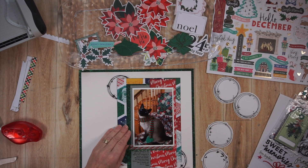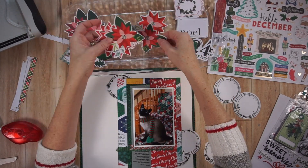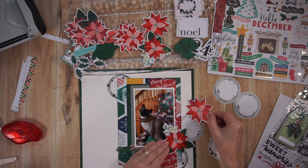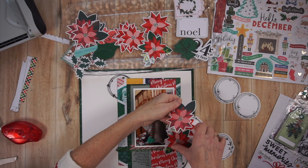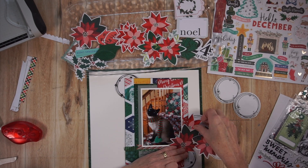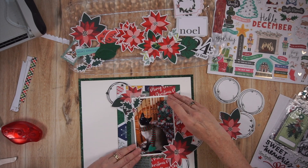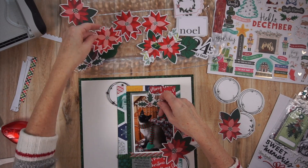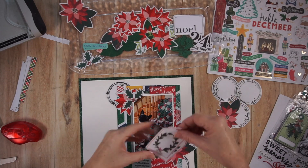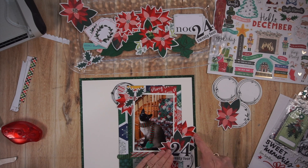Now I'm basically creating my embellishment arrangement. It's more or less a diagonal design, and I do create a visual triangle. You're going to see those rings — they are like wreaths and basically they're washi tape stickers again, so I end up putting those in three spots. I'll actually cut one in half because a lot of them are just peeking out from the layers. I'm working in both corners — the top left and bottom right of the photo — with the poinsettias, and I'm coming in with that '24' because this photo was from December 24th.